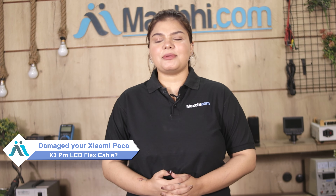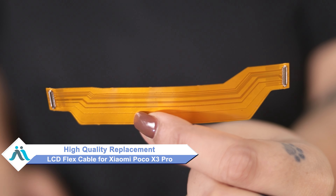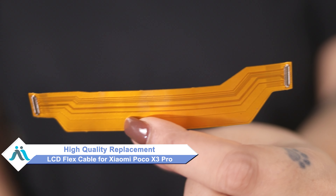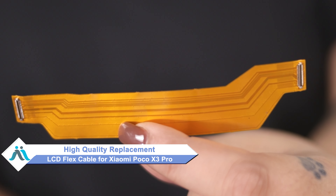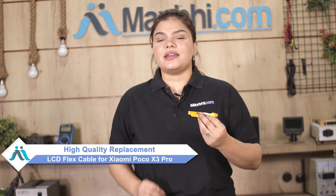Hi friends, this is Lucky from Maxp.com. Friends, is your Xiaomi Poco X3 Pro's LCD flex cable damaged? Don't worry — you can now buy a high-quality replacement LCD flex cable for your Xiaomi Poco X3 Pro at a very affordable price from Maxp.com, and can fix it yourself at home or get it repaired by any professional very easily.